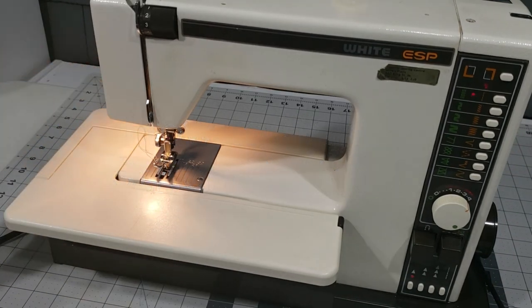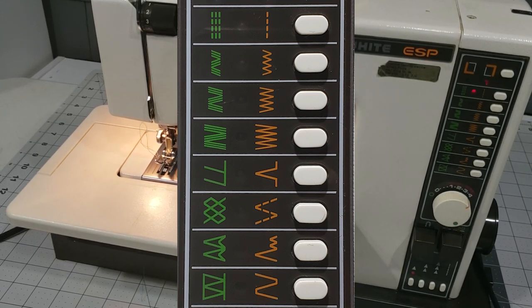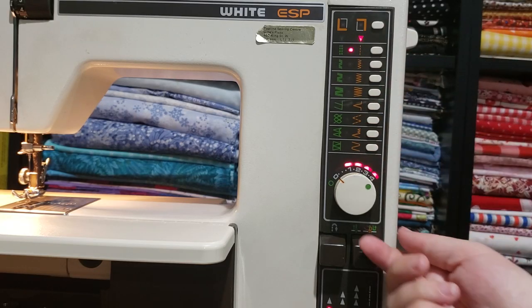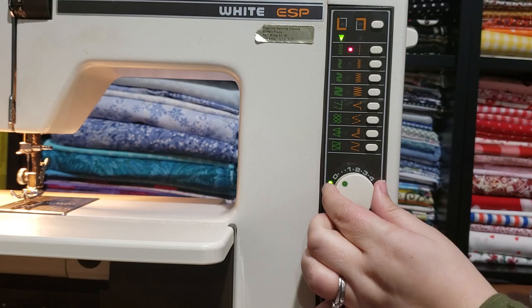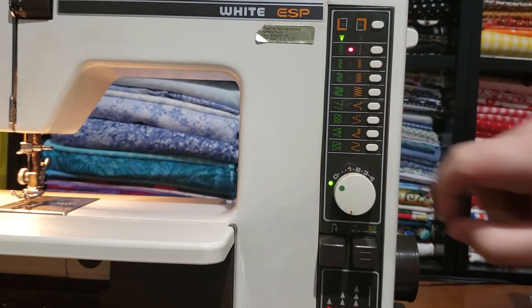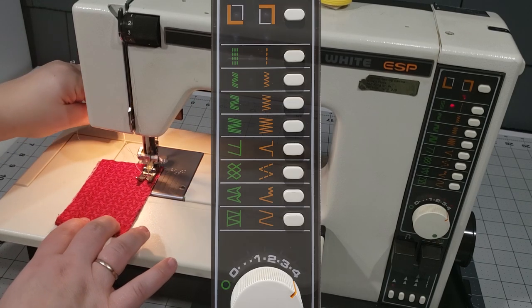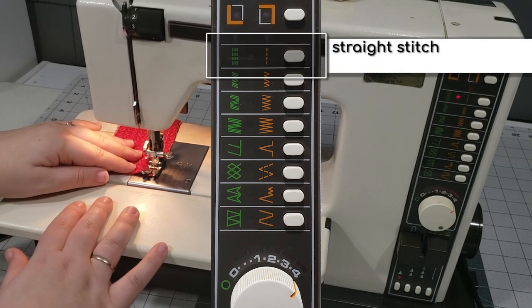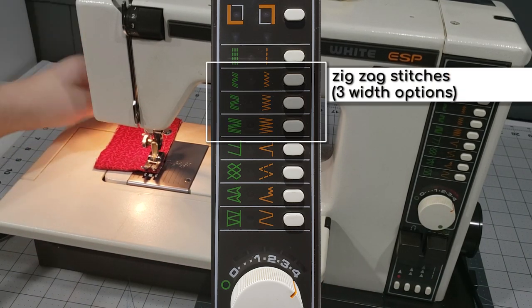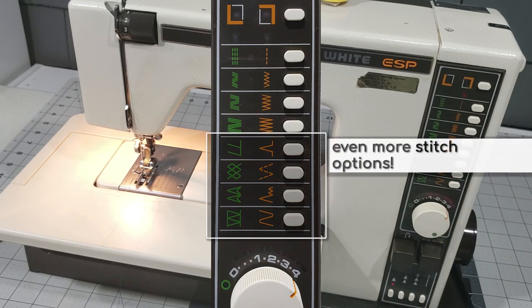On the stitch selection panel, there are two columns of stitches. The left stitches, coloured green, are stretch stitches, and the right stitches, coloured orange, are the standard stitches. To use the orange standard stitches, line up the little red marking on the dial with one of the stitch length numbers between 0 and 4 — the bigger the number, the longer your stitch. To use the green stretch stitches, turn the dial until the green solid dot lines up with the green outline dot, which is to the left of 0. To choose your stitch pattern, just press the little button next to the design you want, then press the foot pedal to start sewing. The first row allows you to make buttonholes, but you'll need the buttonhole attachment. The second row is for a straight stitch. Rows 3 to 5 are your zigzag stitches. Note that this machine does not feature a stitch width adjustment option, so each stitch pattern has its own preset width. Rows 6 and beyond are more stitch selections.